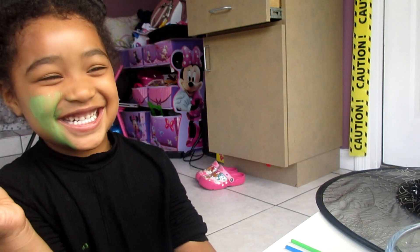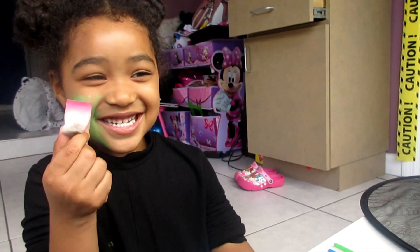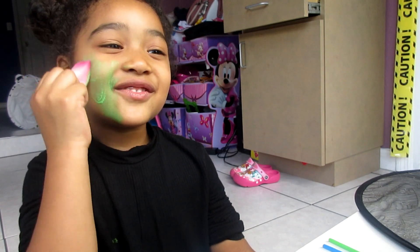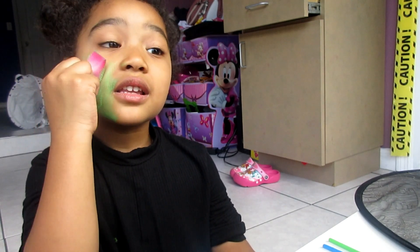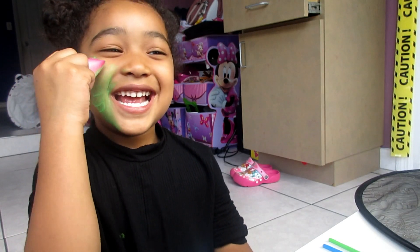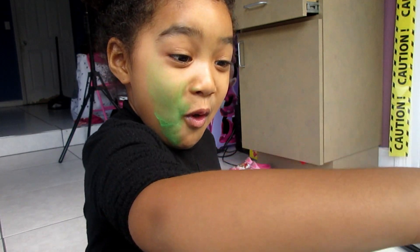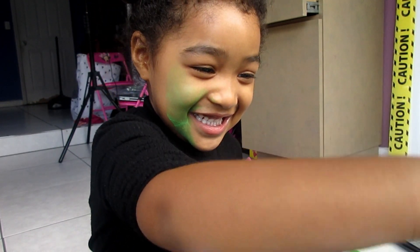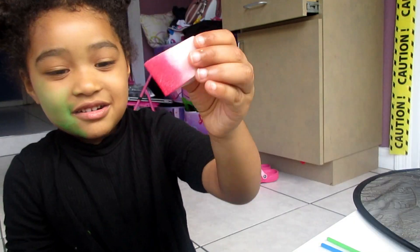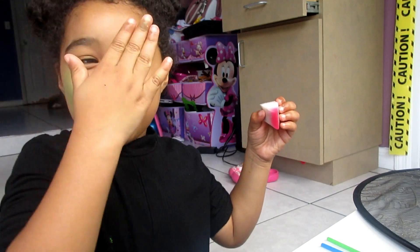It tickles! It tickles! That's funny. I'm gonna start painting my face. I'll only paint my eye. Yeah, it's turning green — squeeze it, don't forget to get more green!